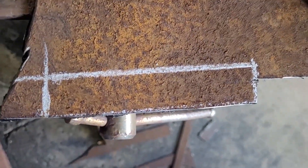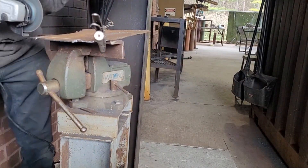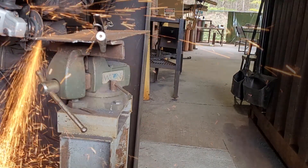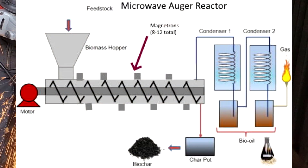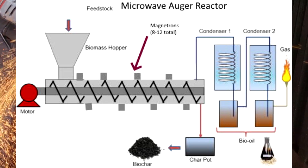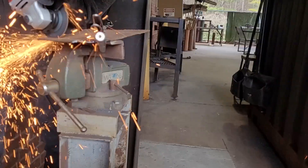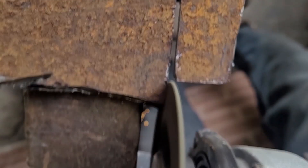First, I wanted to design a system where the magnetron sits on the side of the reactor. This makes a lot more sense for now and for future applications. With the magnetron on top, it gets in the way of things like a hopper system, and since the lid is removable, you have to unplug cables constantly. Also, microwaves from the top only penetrate so far down, especially with a large batch of plastics.